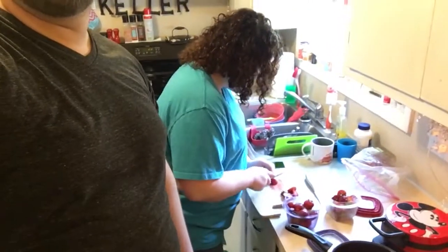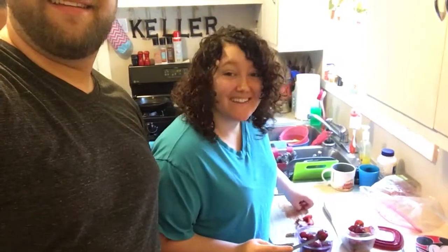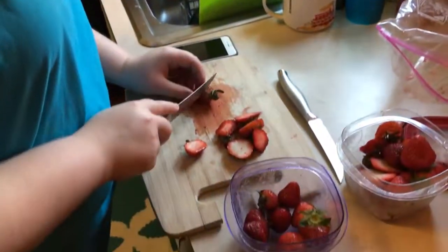We're also going to make strawberry syrup, which Faith is actually in the process of cutting strawberries for already. This is my wife Faith. She's cutting strawberries for that. We're gonna make some waffles, strawberry syrup, some eggs, some stuff. We're just gonna make breakfast again — it's not gonna be different than what I've probably done in the past, but you're gonna enjoy it.